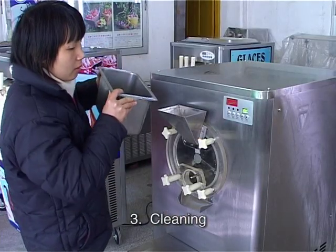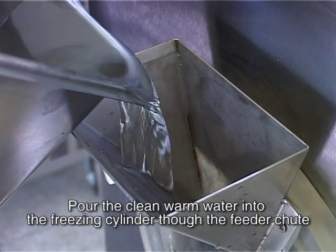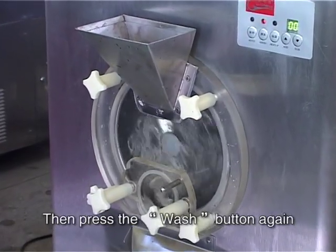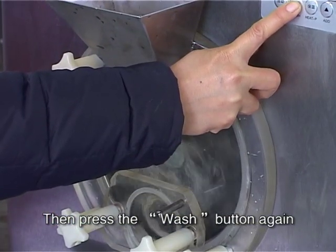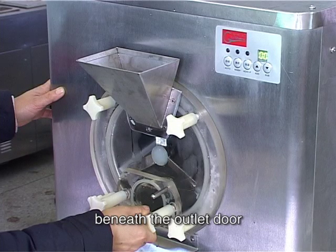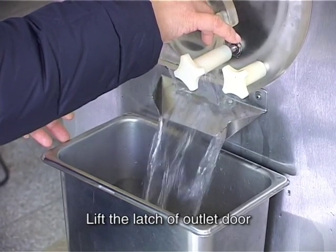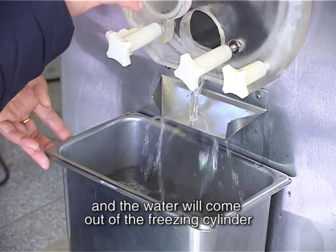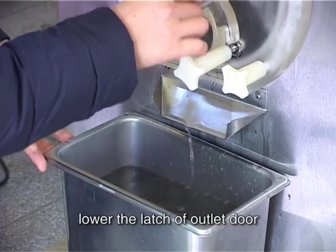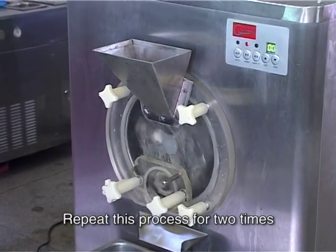Step 3: Cleaning. Pour clean warm water into the freezing cylinder through the feed tube. Press the wash button and allow it to agitate for five minutes, then press the wash button again — the machine stops cleaning. Place an empty pail on the platform beneath the outlet door and press the wash button. Lift the latch of the outlet door and the water will come out of the freezing cylinder. When the water stops flowing out, lower the latch and press the wash button again. Repeat this process two times.